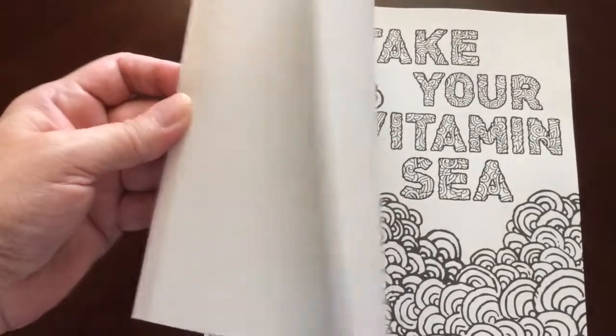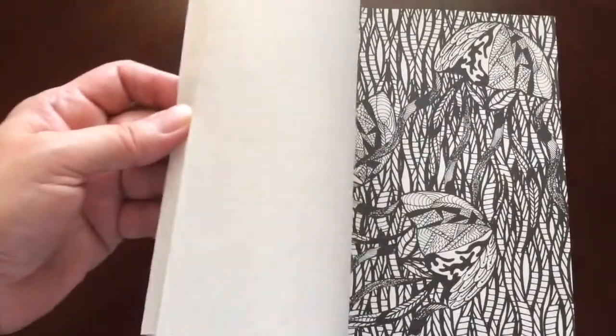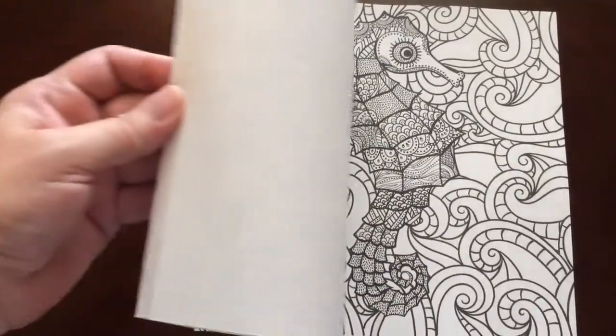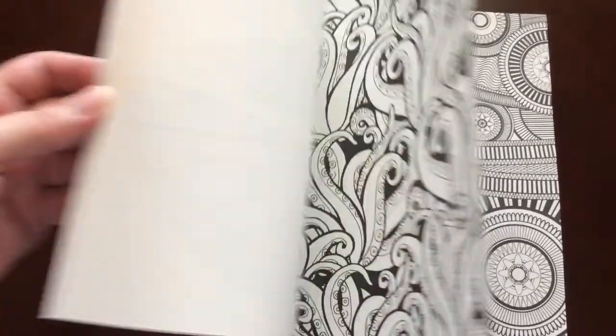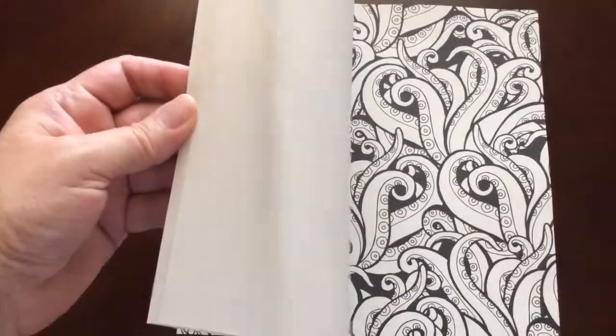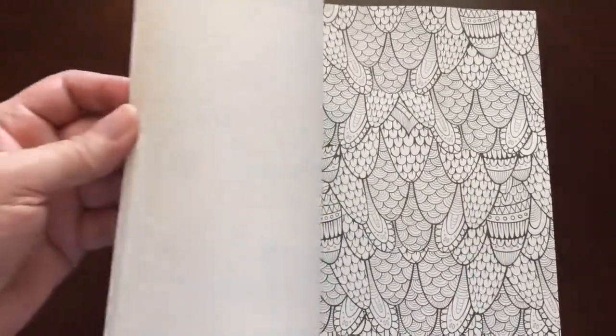The pages are non-perforated. You can easily remove them with an exacto knife. All of the illustrations are single-sided. You marker lovers can slip in an extra sheet so you don't have to worry about bleed-through. There is an extra sheet provided at the front of the book.